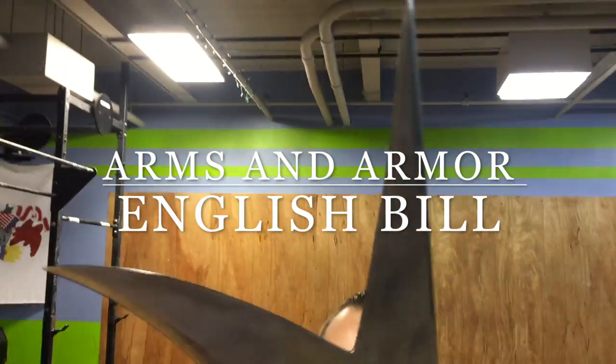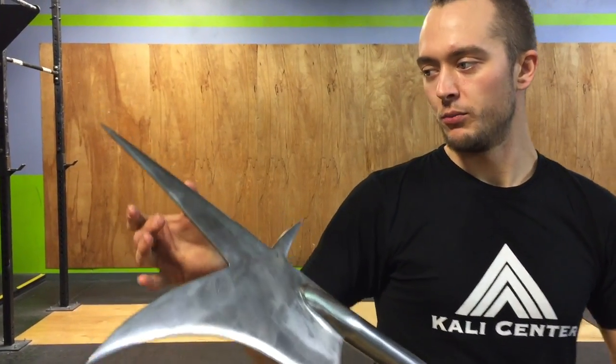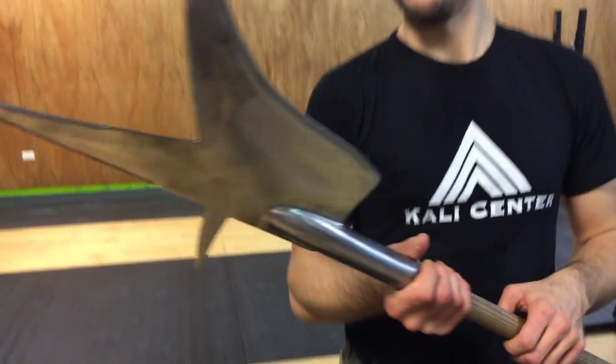Arms and Armor English Bill. If you're not familiar with the bill, you'll see it has a lot of characteristics of the spear. We have a double-edged, very pointy tip on this. And we have what the bill is always categorized with — its sweeping up blade. You couldn't tell already just by looking at it.